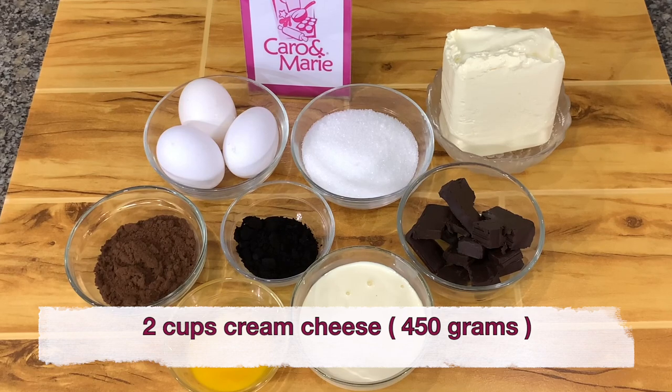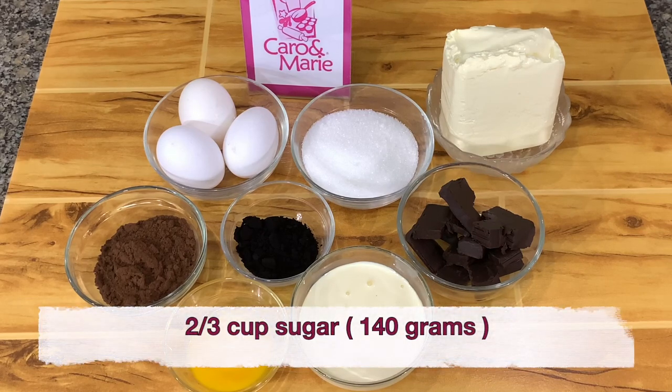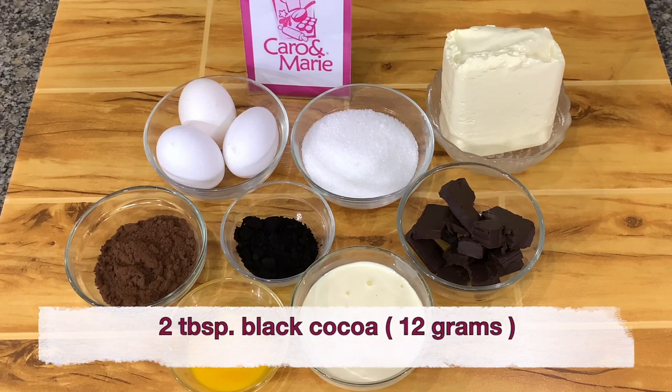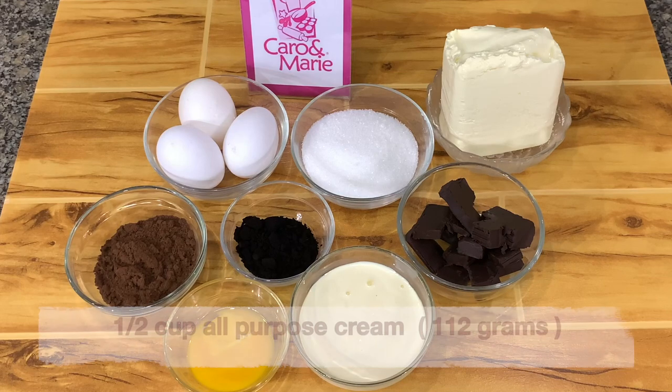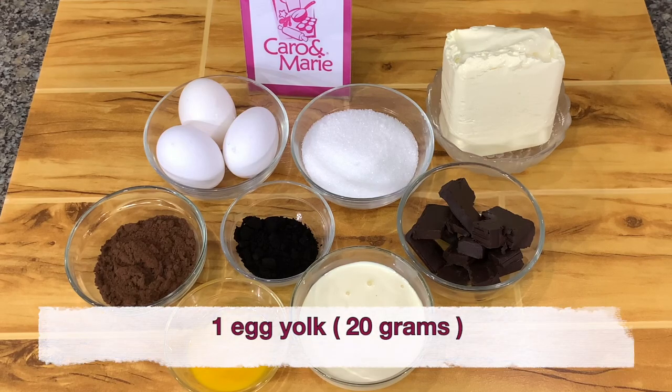For the chocolate cheesecake, you need two cups of cream cheese or 450 grams, one-third cup of cocoa powder, two-thirds cup sugar, two tablespoons of black cocoa, one-half cup of all-purpose cream, 100 grams of bittersweet dark or milk chocolate melted, three whole eggs and one egg yolk.